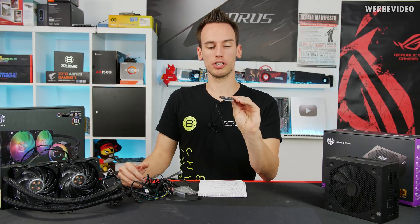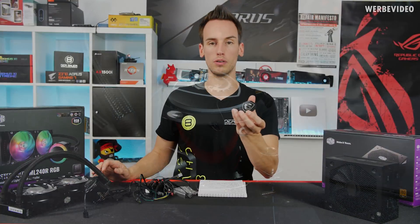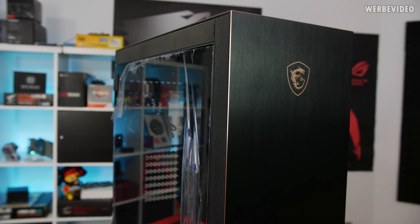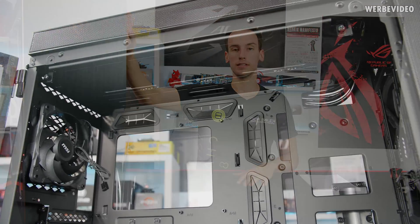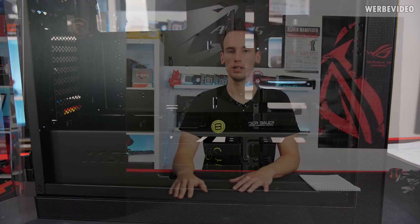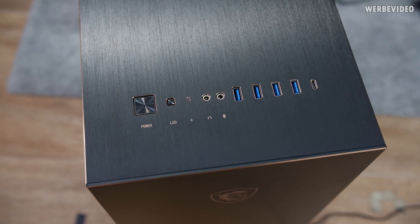MSI also sent a small patch to replace the Cooler Master logo on the AIO pump head with the MSI logo — you could even design your own. Last is the MSI Sekira 500G case, also available in X and P versions. The X version adds a 200mm front fan. It has an aluminium brushed front and top, dual tempered glass side panels, supports a 360mm radiator on top and 280mm in front for custom water cooling. Today we'll mount the Cooler Master AIO on top. It also includes USB Type-C on the front panel.